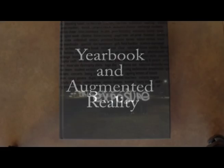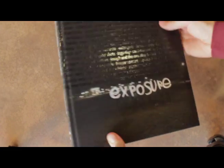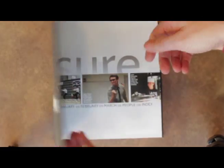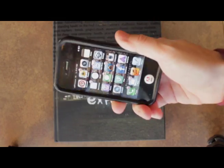Yearbook and Augmented Reality. Here's our 2013 yearbook, and what we've done is we've associated the front cover image to a movie loaded in the app called Erasma.